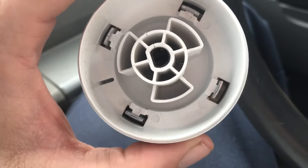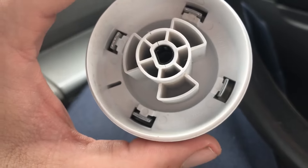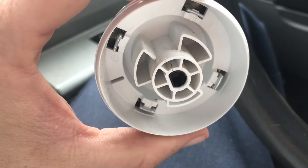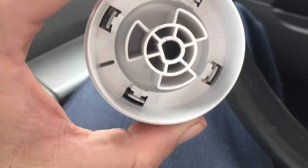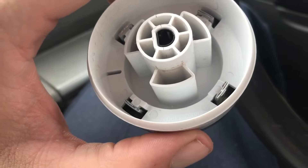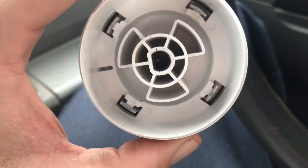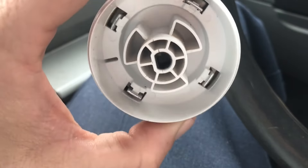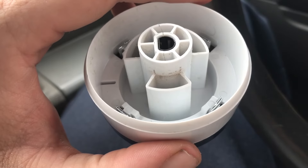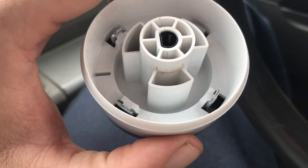Just remember, it's not just on this model. If you have a GE dryer with a timer model — not an electronic control board — take a look at the knob. I've seen these knobs fail on many GE dryers. So if you've got a GE dryer, the first thing to look at is the knob and check for any hairline cracks like this.